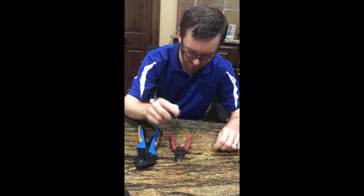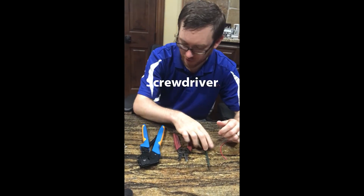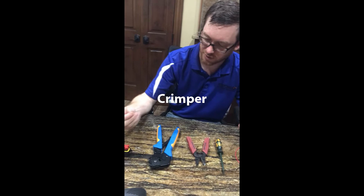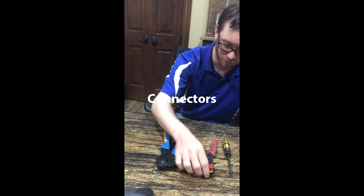All right, first thing, the tools you will need are a screwdriver, wire strippers, and the crimpers, and the connectors for it.